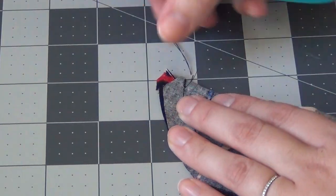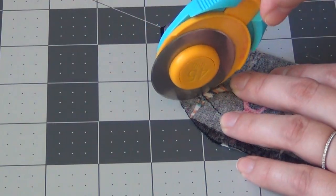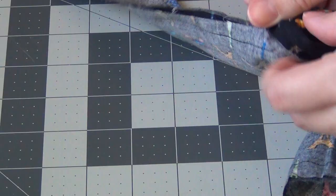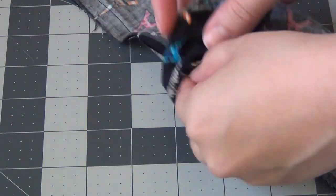Cut the other end off as well, and make sure that you're just cutting little tabs into the seam allowance. Don't cut all the way through your thread or you're going to undo all the work you just did. These tabs will help everything lay correctly when you turn it right side out.